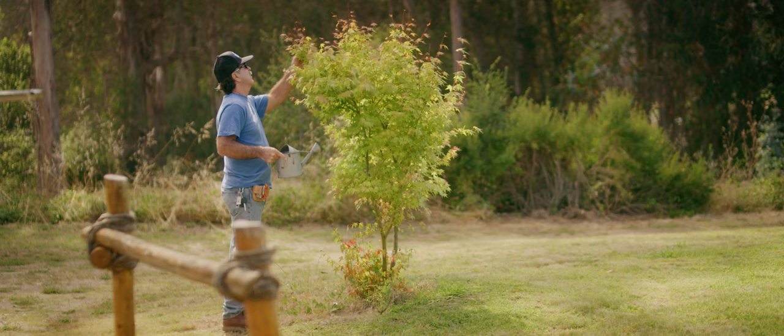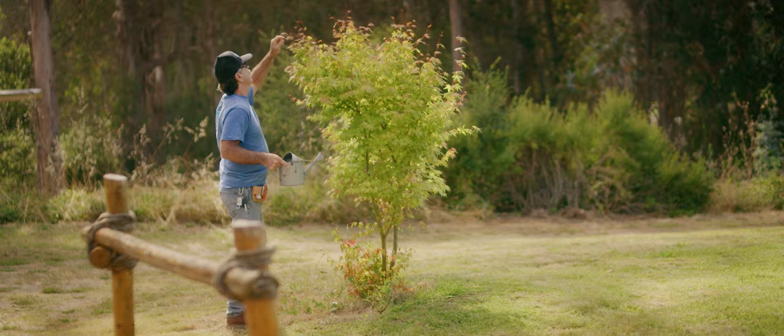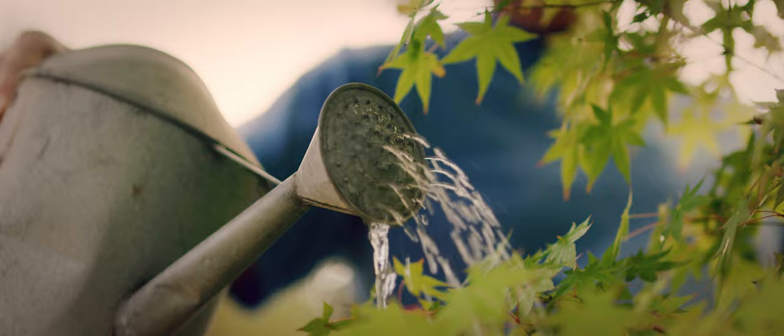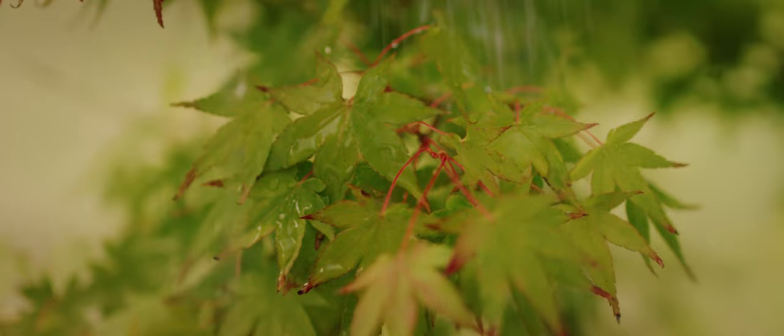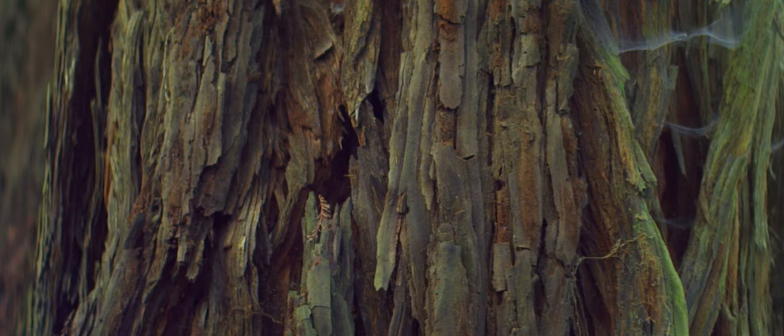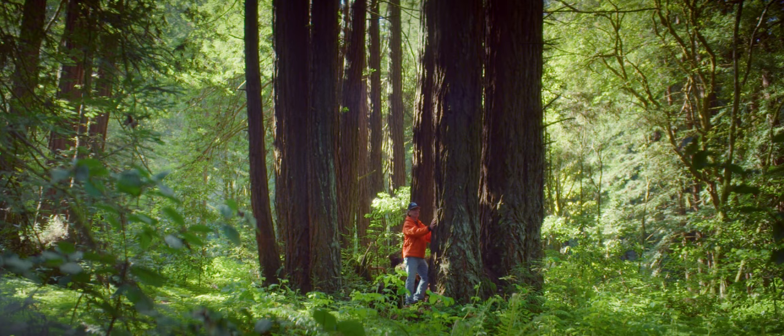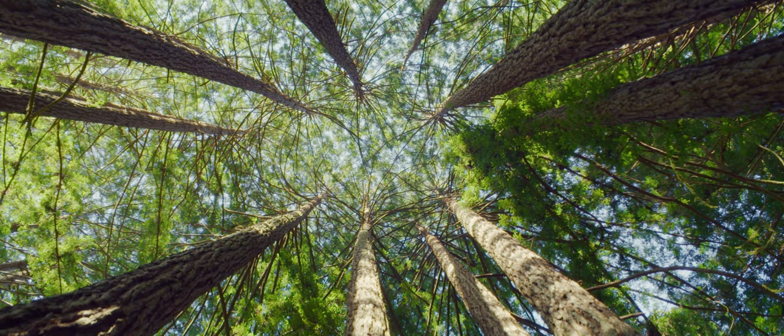There's some soul-searching that I have to do as a cabinetmaker. Our livelihood is to build cabinets for people's homes. We don't want to build our cabinets with wood that is coming out of the rainforest. They're disappearing rapidly, and we do not want to be a part of that. We feel a responsibility to be as green as possible, and we make them as durable as possible so they'll last as long as possible.